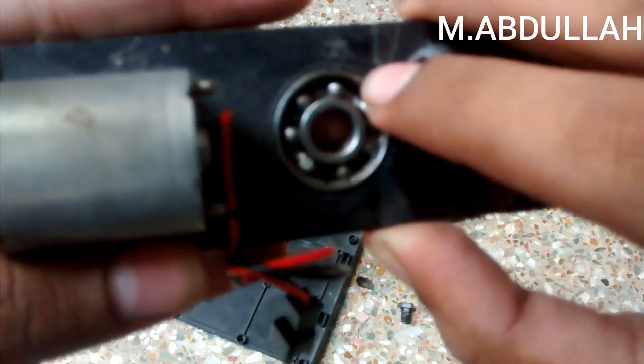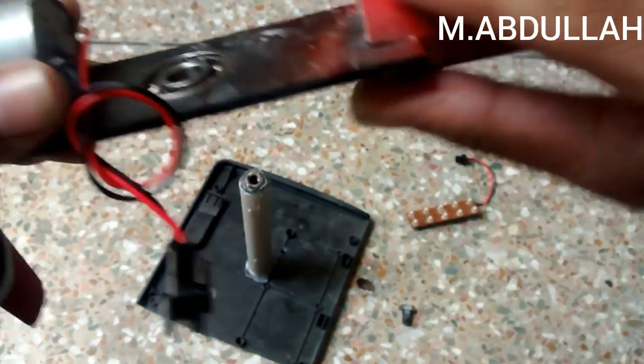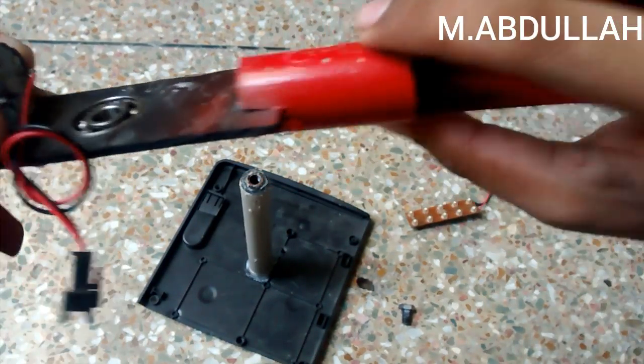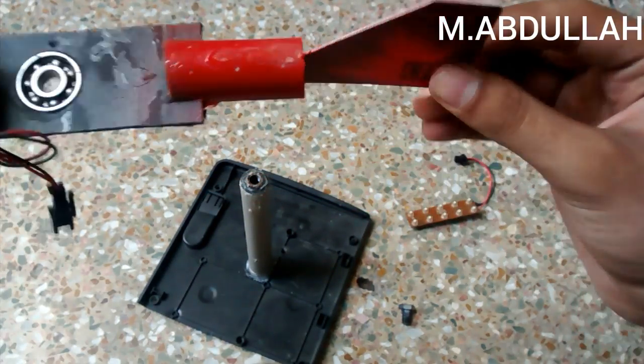In the center of the base I had glued a bearing, then glued a PVC pipe, and made the tail with the help of a plastic card.